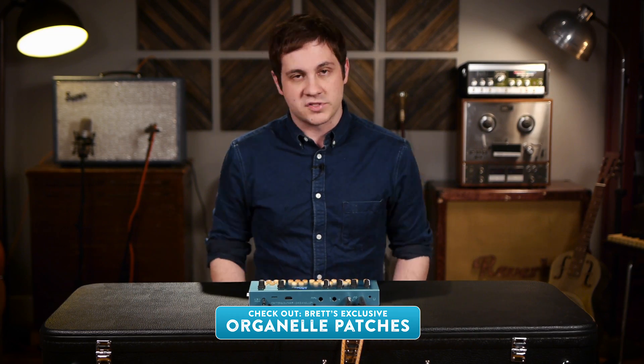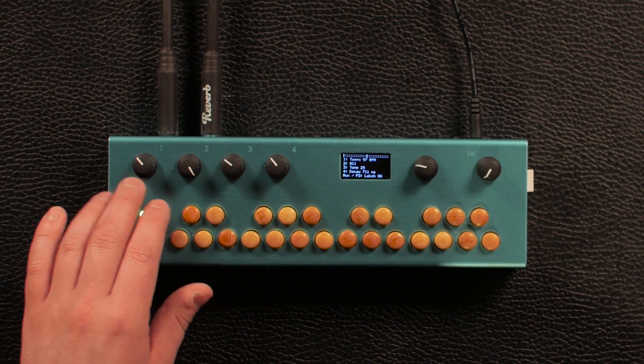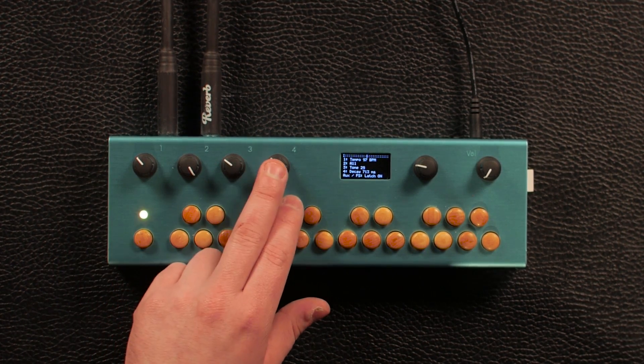Here's an example of a stereo arpeggiator patch. For this patch, the four knobs are assigned to the tempo of the arpeggiator, the arpeggiator type, the tone — which is essentially a low pass filter — and the decay of the envelope.